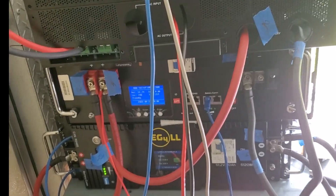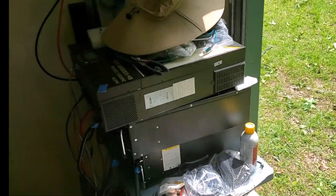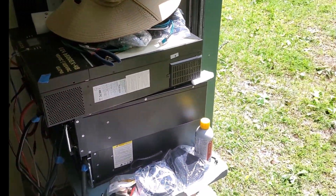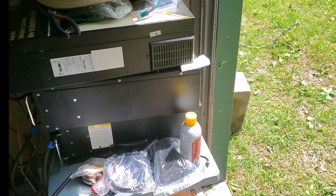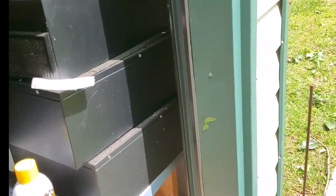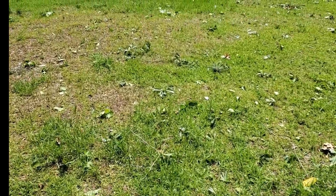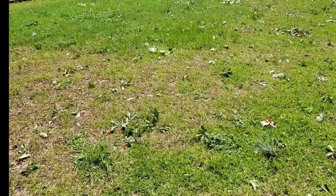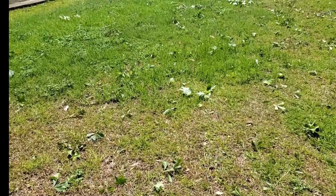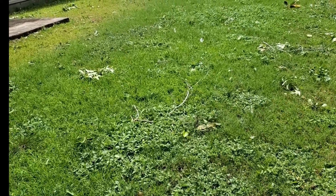The generator is supposed to serve as a backup only. If we can get it to work as such, we can use less noise around the house, because we don't care much for the noise. You can hear the neighbor in the background — he'll be running his all day.